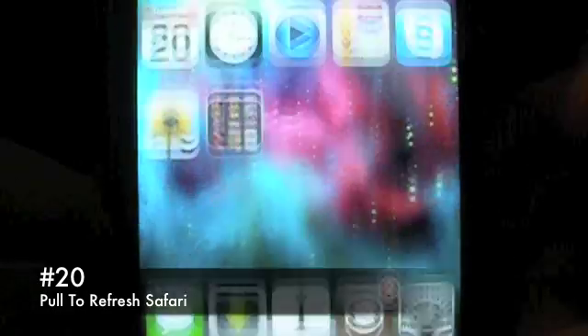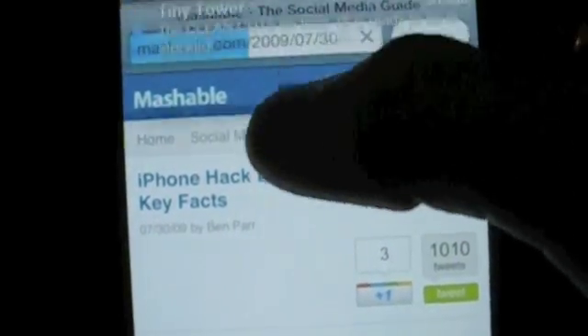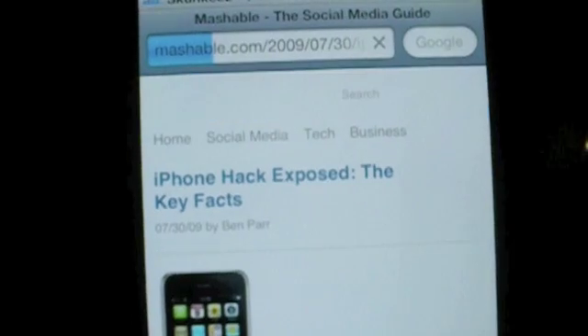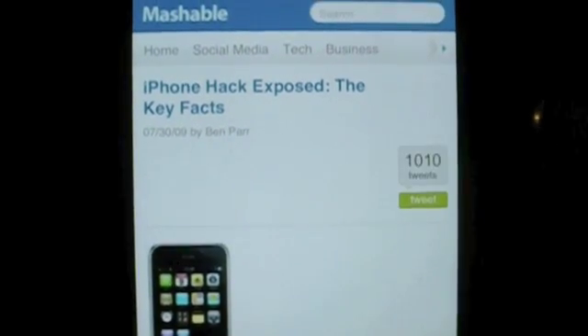Number 20 is Pull to Refresh Safari. Basically what this does is similar to the pull to refresh that you find in Facebook or Twitter applications. You just take Safari and move the entire page down to refresh it. Usually what you have to do is press that little arrow, but if you want an interesting way to refresh your Safari page, you can do it that way. This tweak is available via the BigBoss repo for free.